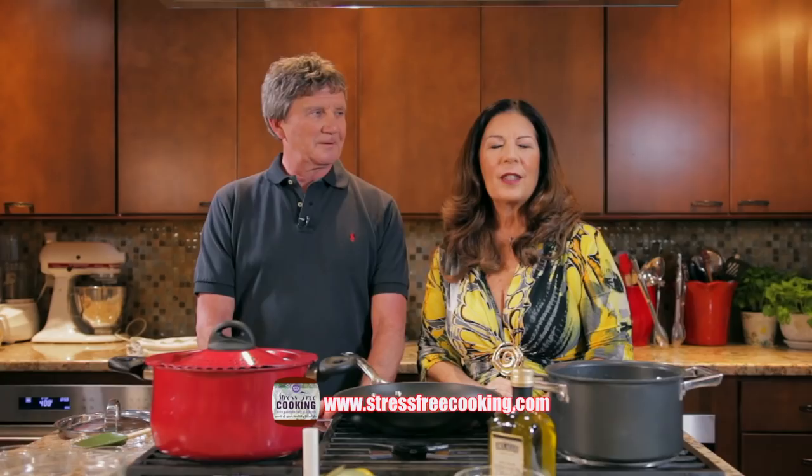Hi, I'm Barbara Selig-Brown. Welcome to Stress-Free Cooking. Today I'm cooking with Tom Beyer. We love to cook together. Today we're going to take you on a little tour of our trip to Italy — some of our favorite dishes, which were stuffed artichokes and a pasta made with mascarpone cheese and a variety of mushrooms.